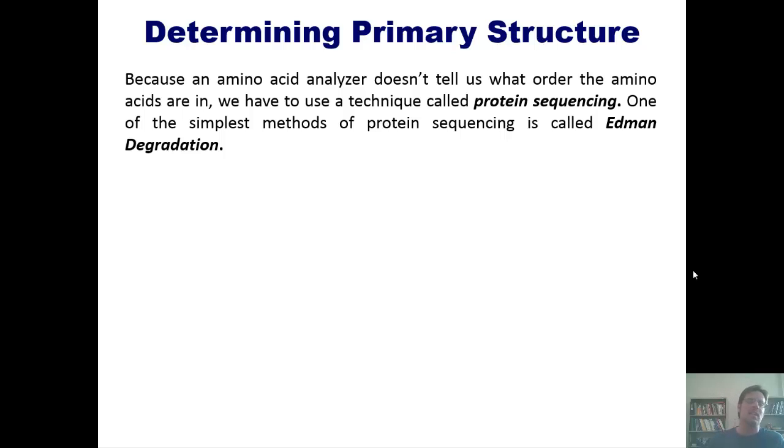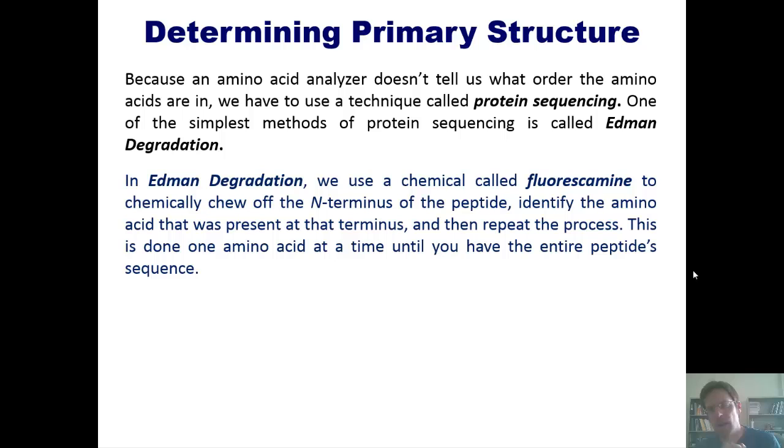Because an amino acid analyzer doesn't tell us the order of amino acids in the original peptide, we have to use a technique called protein sequencing. One of the simplest methods is called Edman degradation. In Edman degradation, we use a chemical called fluorescamine to chemically cleave off the N-terminus of the peptide and identify just the one amino acid present there.